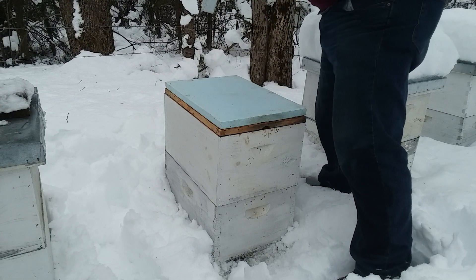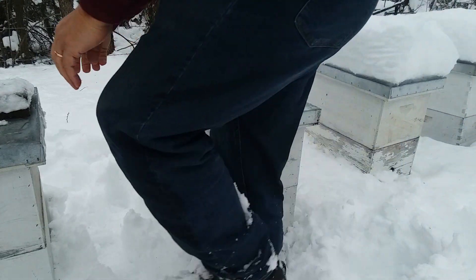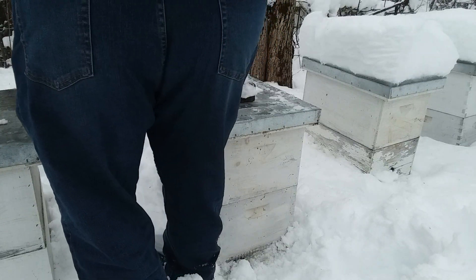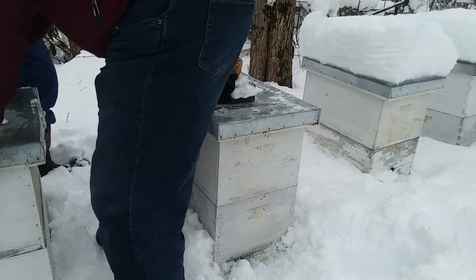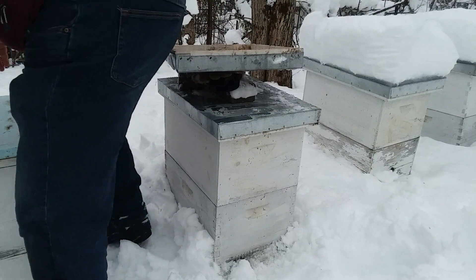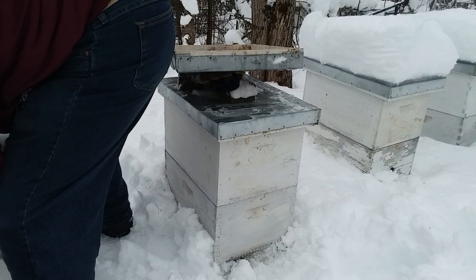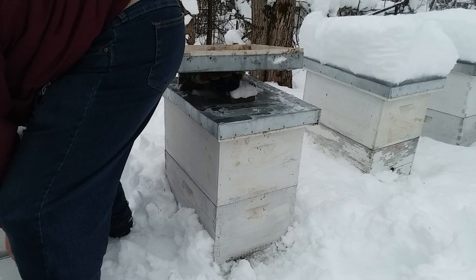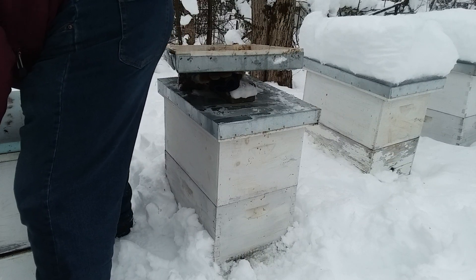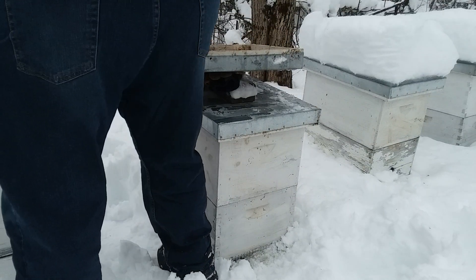That one had two mites in it when I checked it. Three mites in this one. I'm going to go by and pick up this box — see how heavy this is. I've got to open it. It's not as heavy as it should be. That one over there is really heavy. This one probably needs feed.